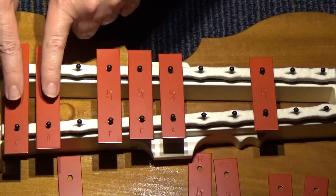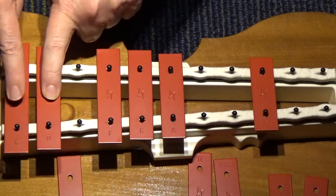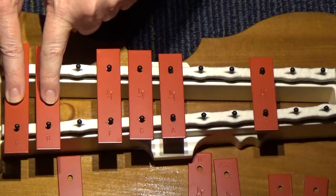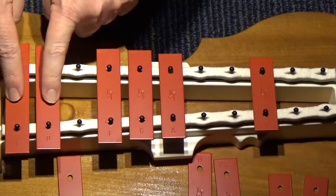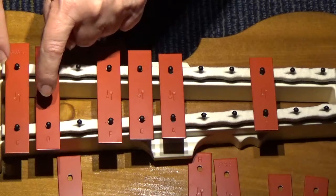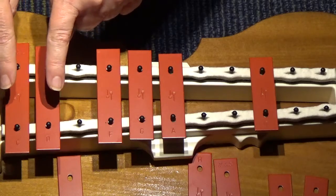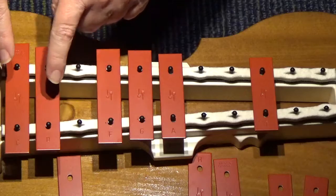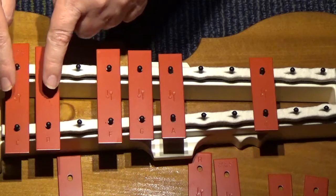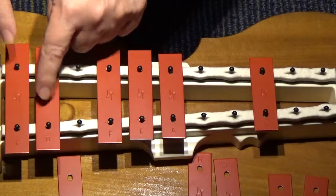It's going to use these two notes here, D and C. So we put one finger on D when we practice, and one finger on C. And the pattern is D, D, C, D. Try it with me — ready, go: D, D, C, D. And that's the part of the song that goes dip, dip, and swing.